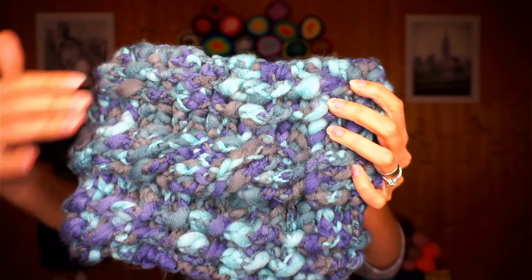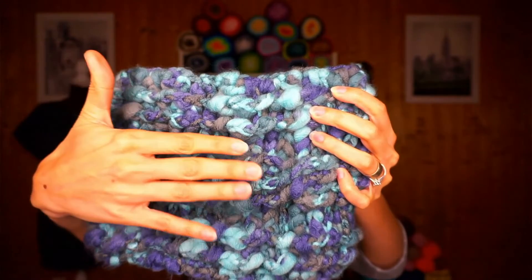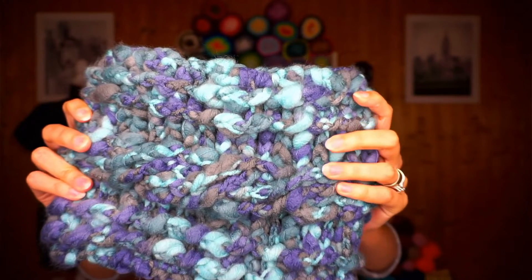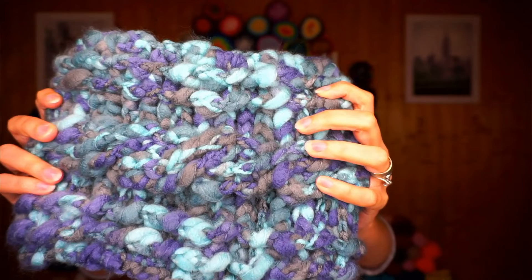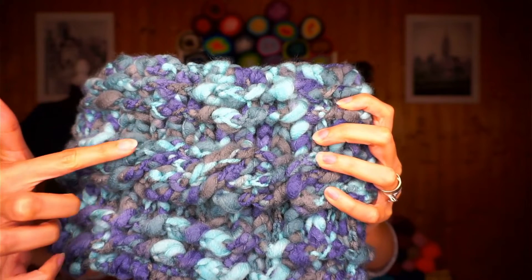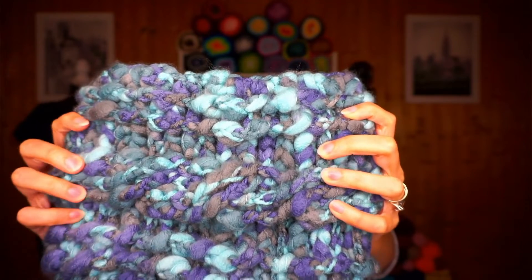So this is the cowl. The specific yarn that I'm working with right now is very, very busy, but I'm going to try and give you a close-up so you can maybe see the beautiful cabling going on here in the middle. As you can see, up here and down here there is a ribbon, and then here in the middle there is a cable going through. The yarn I'm using is very busy so it's kind of hard to see, but if you focus on this section here you will actually see the cabling — one line going over the other one.